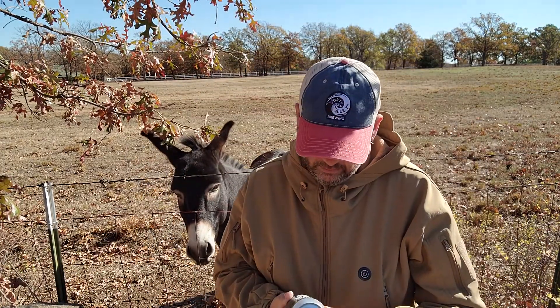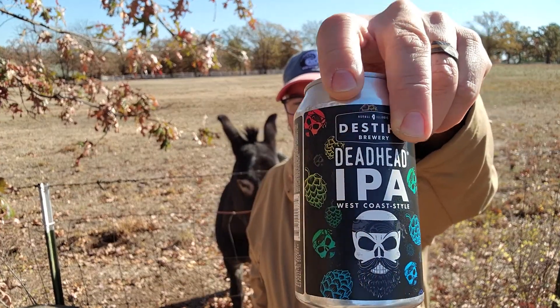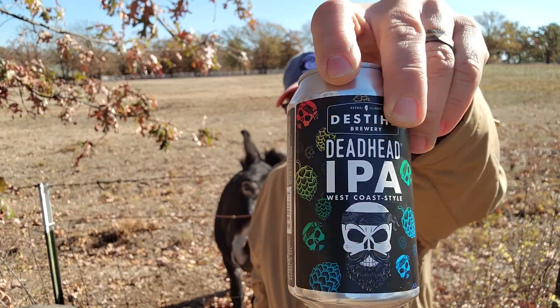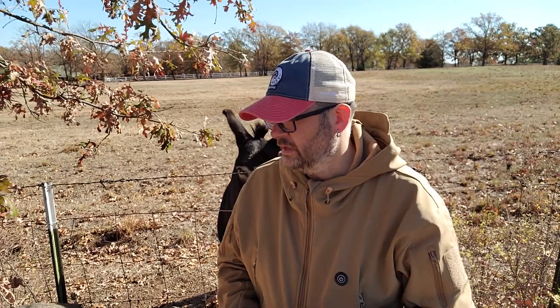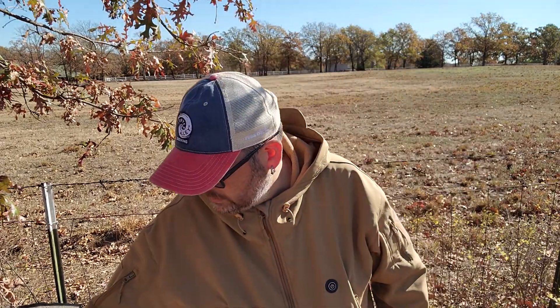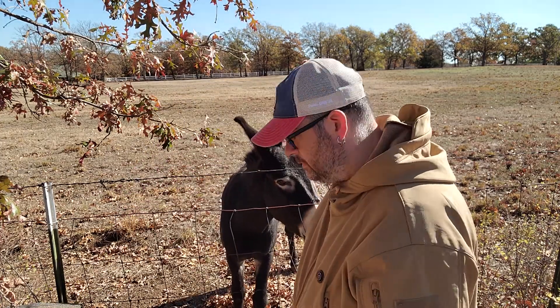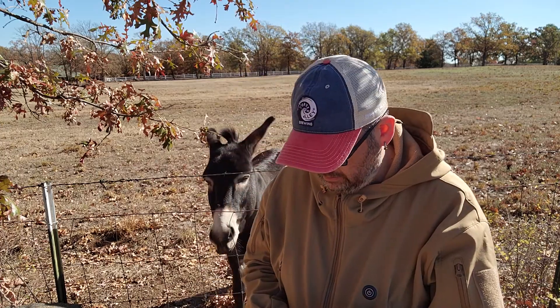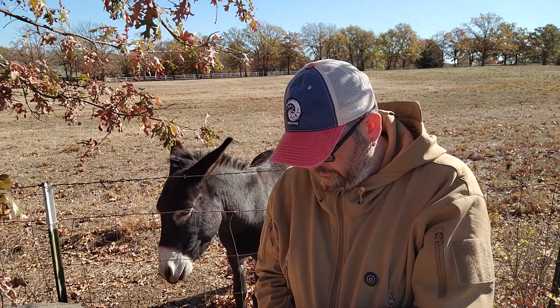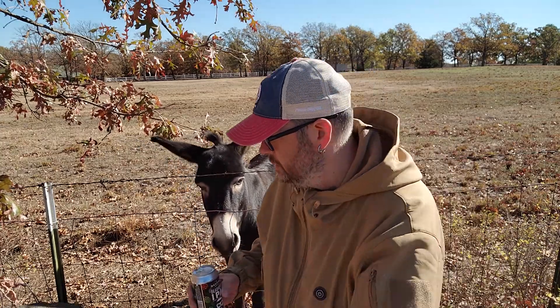Welcome back. Once again we got Jack. We got the Destihl Deadhead IPA, the West Coast style. There's many different variations of this — the Deadhead IPA — there's at least like eight or so. Jack's pissed, he's already had a carrot and a half and he's still wanting more. I need to search for this stuff on Untappd. I got four beers from Uncorked in Shawnee.